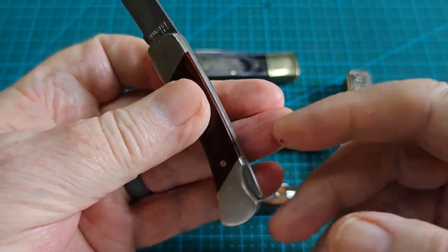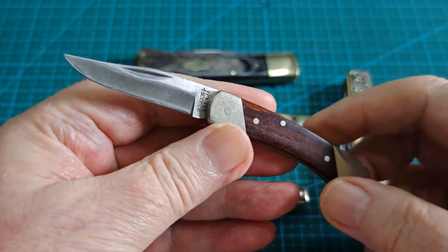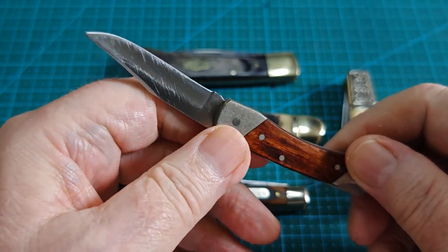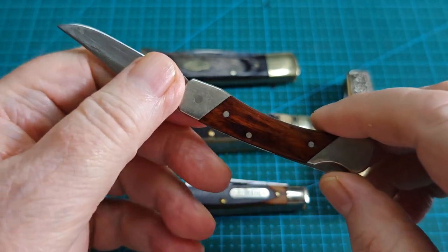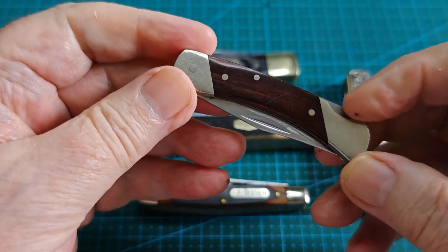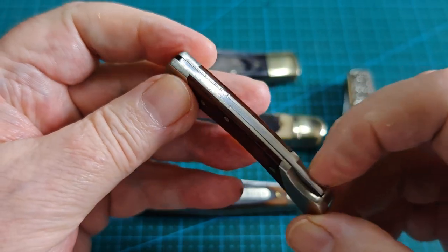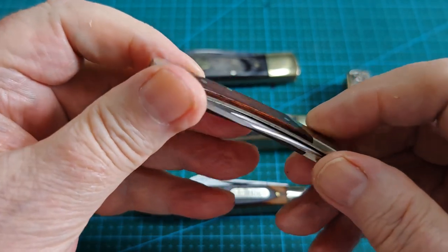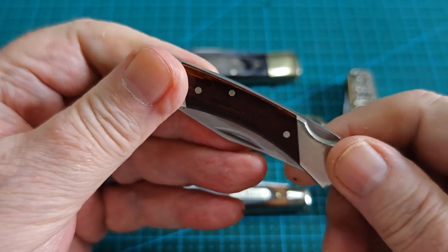Beautiful wood on this. It's a little lock back — this is a fifth pocket gem. This one has been used and abused; it was used before I got it, I got it second hand. Whoever was sharpening it was a very bad sharpener, but it is razor sharp now. I have it razor sharp and this is a fifth pocket — just a super little knife and one that I can highly recommend. Made in the USA. Look at that wood and the fit and finish on this.